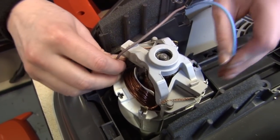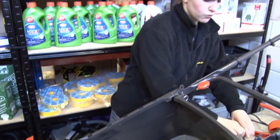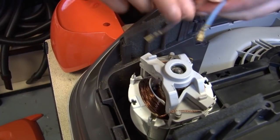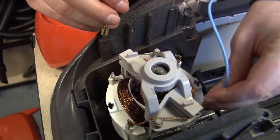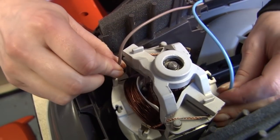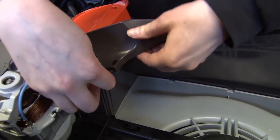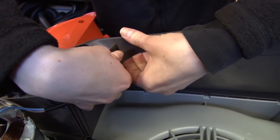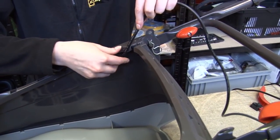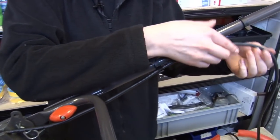I just need to pull them off and then reattach the new ones in the same way. Then I need to feed the cable back in and back into the cable clips.